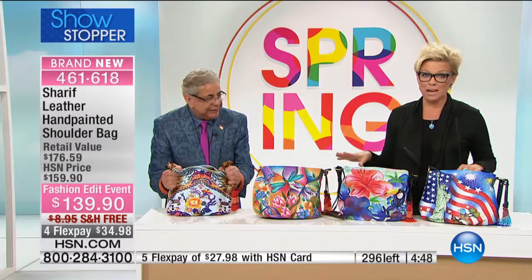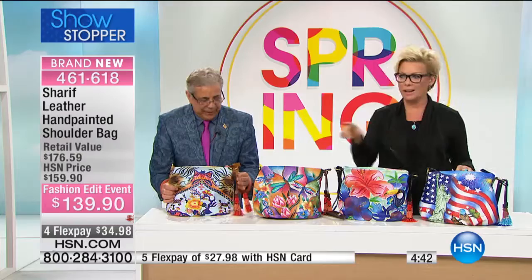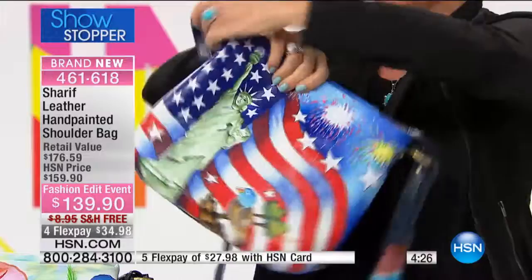Back to reality for a minute — less than 300 total available. When we do something this special, hand-painted genuine leather at these prices, we literally have very few left. In the case of the USA Celebration, we're down to 50. That's it — 50 lucky people. And it's hand-painted front and back, all done on genuine leather, so you will have this for a lifetime and beyond.